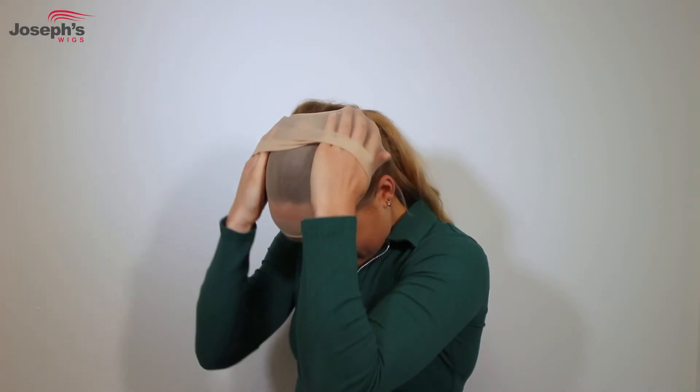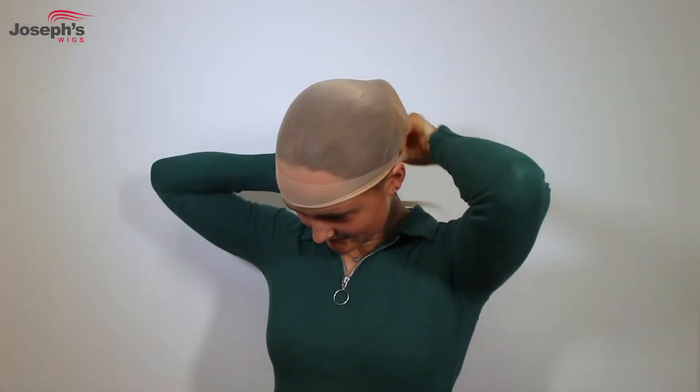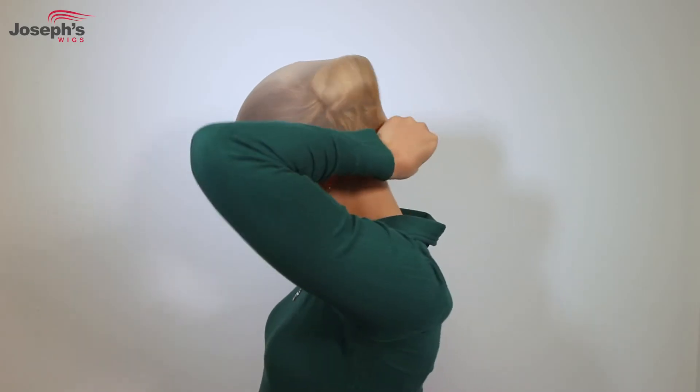Start with your wig cap. Firstly, anchor the wig cap on your forehead and take it over your head. Make sure all your hair is tucked under the wig cap so it's out of sight. If you've got long hair, you can style it in a low ponytail so it's easy to tuck under the wig cap.